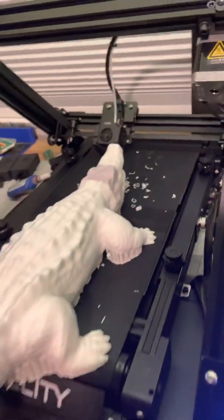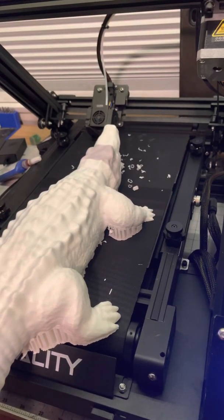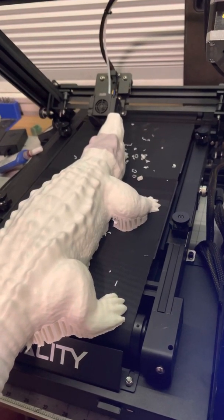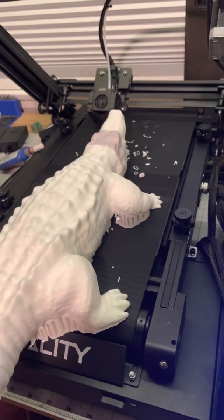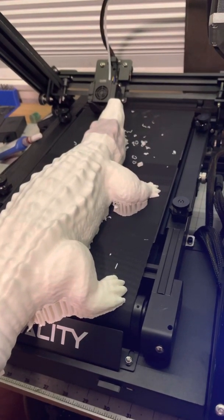Yeah, let's see how I get it off the bed. I don't know, maybe I've got to move the Z.